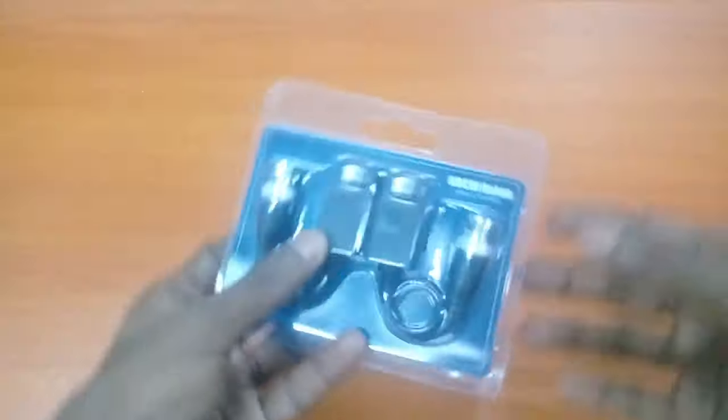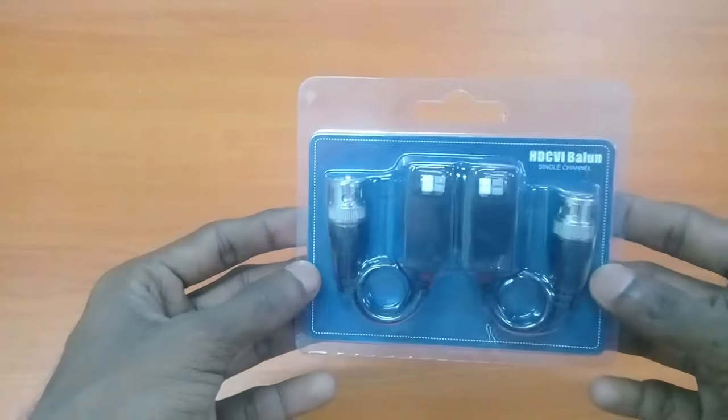Hello friends, today I am going to tell you how to connect a CCTV camera and DVR using cat6 cable.